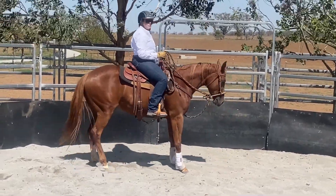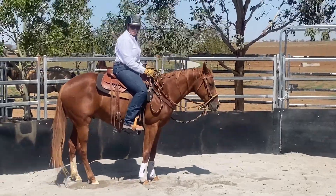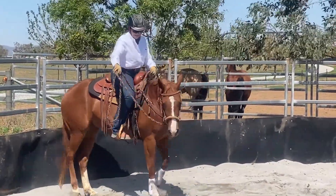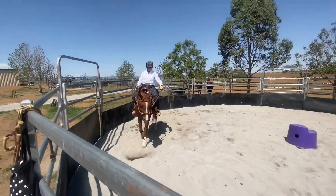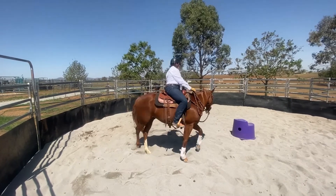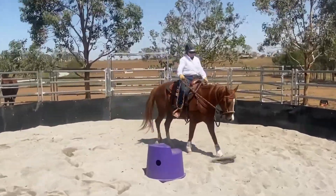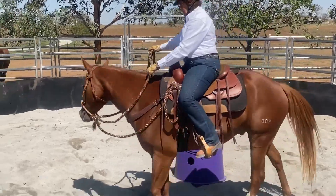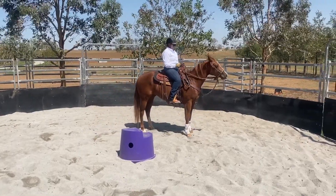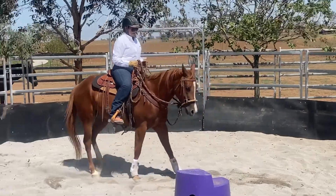Dropping the pressure and asking to back up now. Release when he drops down. This is the first time he's had the hackamore and he's actually been very good — they could be quite rude at this stage. Stay very patient. When there's high resistance, I just bump and use my legs to release the back legs, and the front will follow.